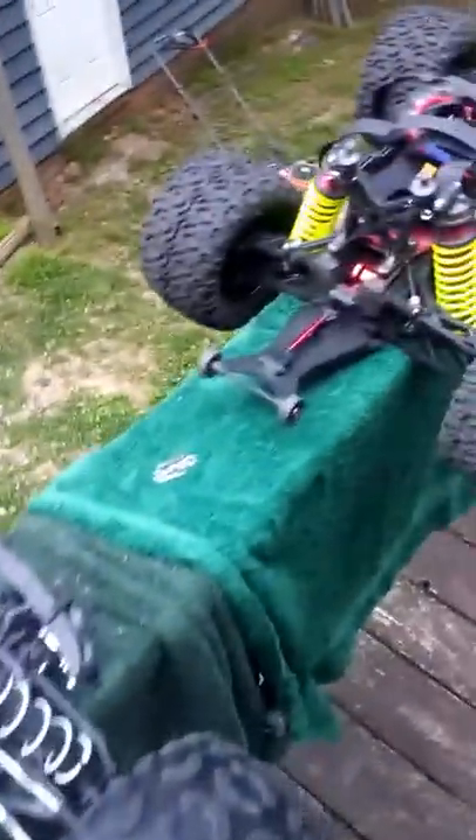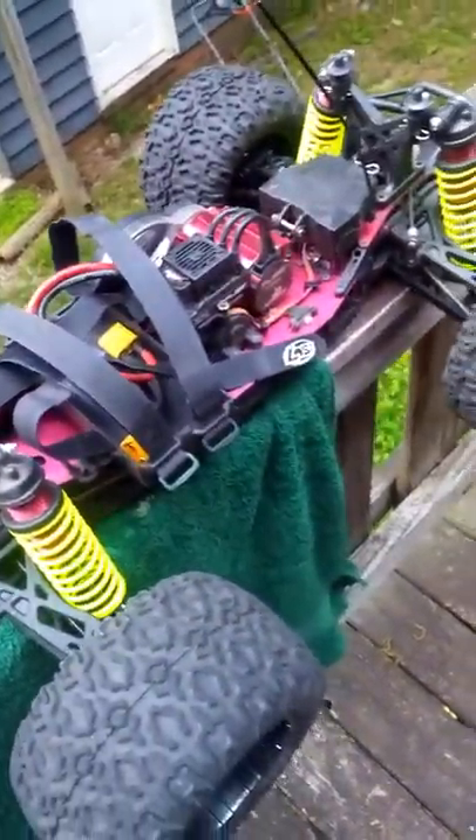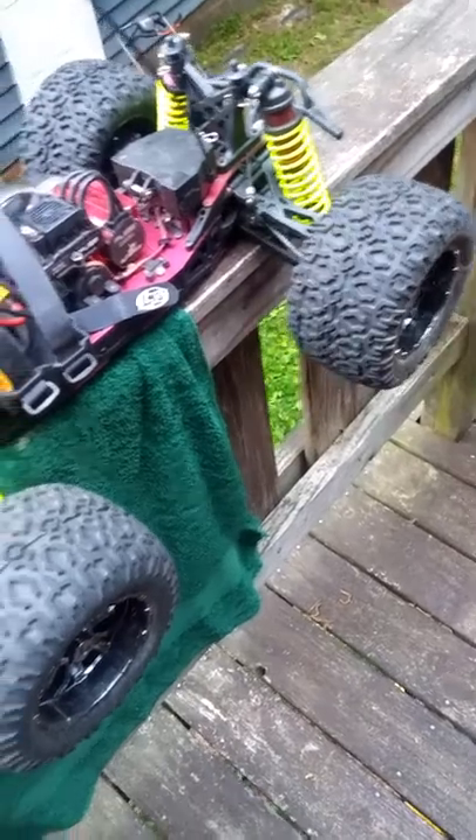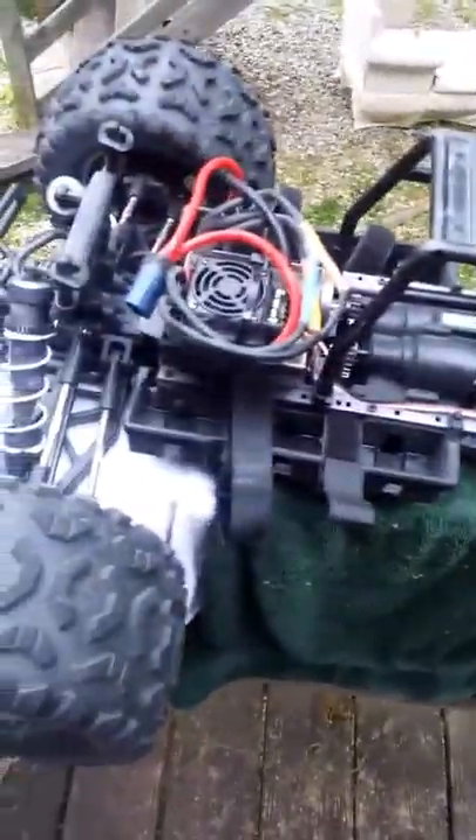The Habao tires do get more traction than the Loci. Good thing? Bad thing? It's up to you. Body roll, traction as far as flipping in corners — I think that's just driver experience and user error. If you take a turn too fast, it doesn't matter what tires you have, you're gonna roll. It's a monster truck — drive it like a monster truck, not a race car. I haven't found a reason to swap out tires to anything else.